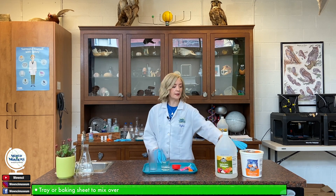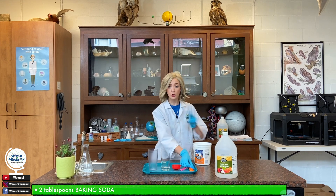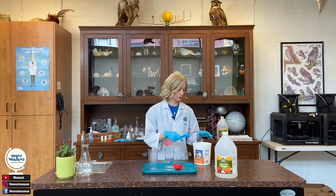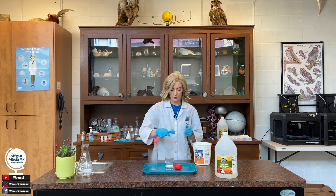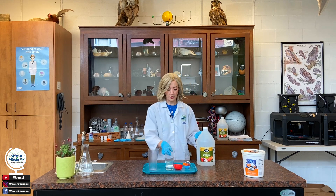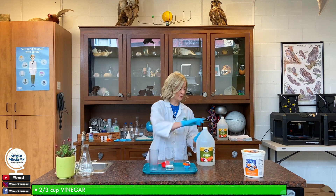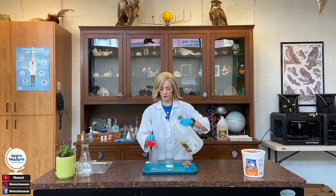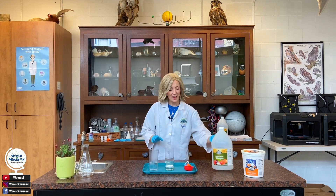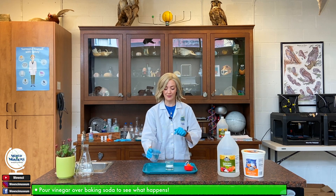What I'm going to do first is take the baking soda, open it up, and measure two tablespoons into this clear glass right here. Now I'm going to take the white vinegar and measure two-thirds of a cup into this cup right here. Next, I'm going to take this white vinegar and pour all of it over the baking soda into this cup.